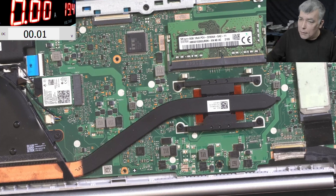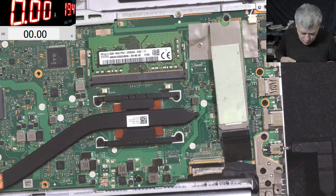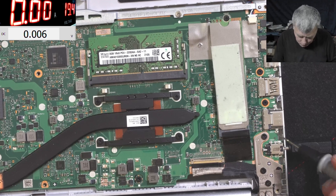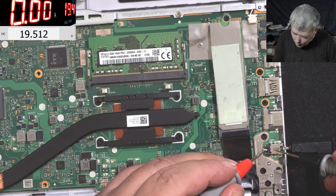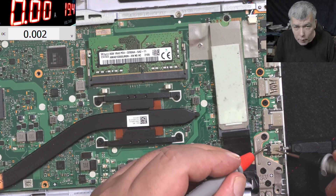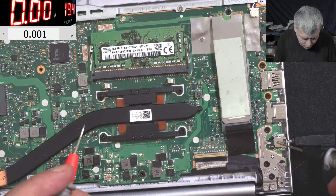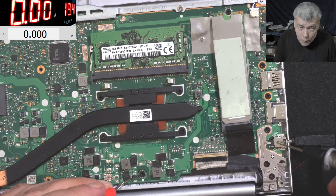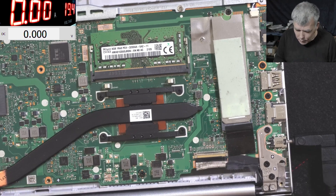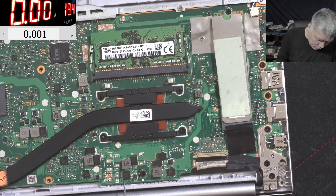Let's check the voltage on the charger. We plug the charger - let's check the voltage. Do you think anyone worked here before? Possible. On the screen we have 19.5 volts - good. But the main power rail is zero.